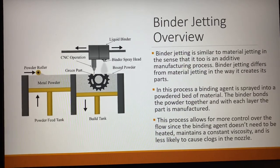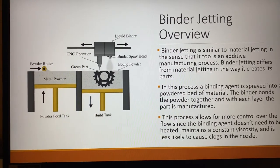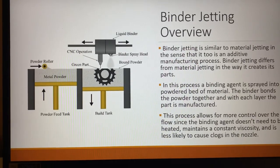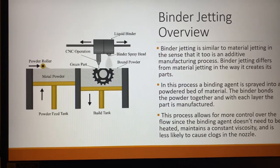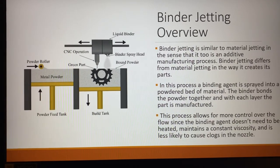Then it will pull up and the powdered roller will roll another layer of powder onto there. The process will repeat each time — the build tank will go down and the powdered feed tank will be pressed up to allow for a new layer of powder to go through.